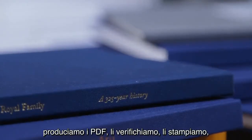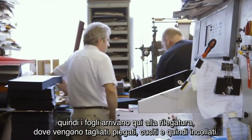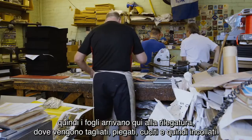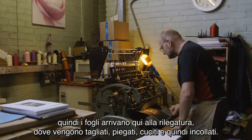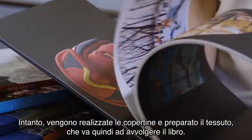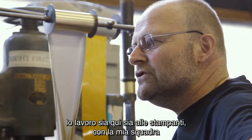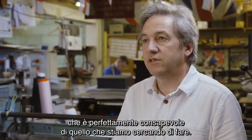So having assessed the colour and decided on it, we then print it, PDF proof it, then the sheets come up to the bindery here where they're cut and folded, they're sewn and then they're glued. Meanwhile the cases are made, the cloth's cut, wrapped around the boards, and I'm working here with a team — both here and at the printers — who understand exactly what we're trying to do.